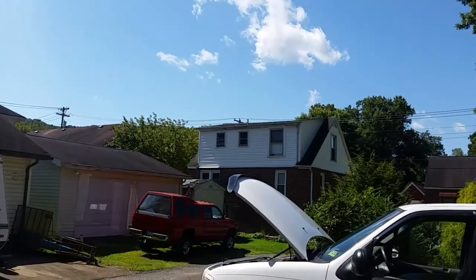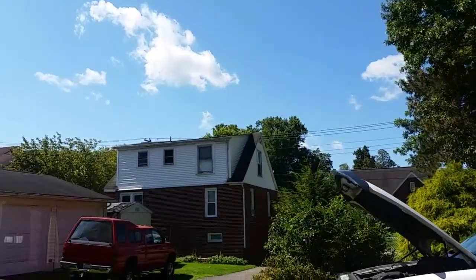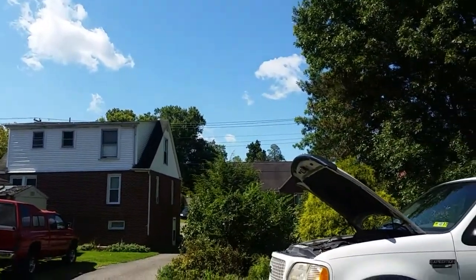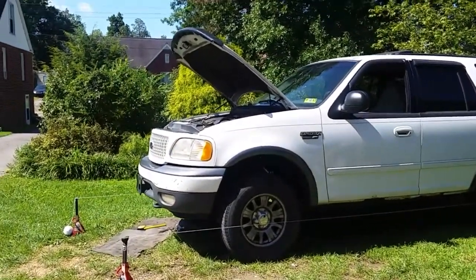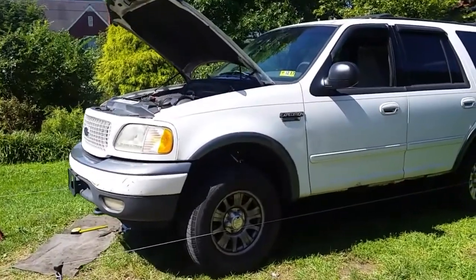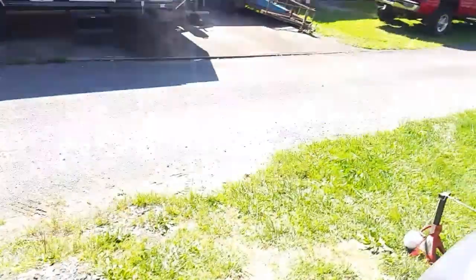Good morning YouTubers, how is everybody out there today? This is kind of a follow-up video. Yesterday I put brand new upper ball joints on my 2000 Expedition. Let me give you a look at them here real quick. Look at that - brand new ball joints, driver's side. You can see them there, nice and shiny. And on the passenger side...